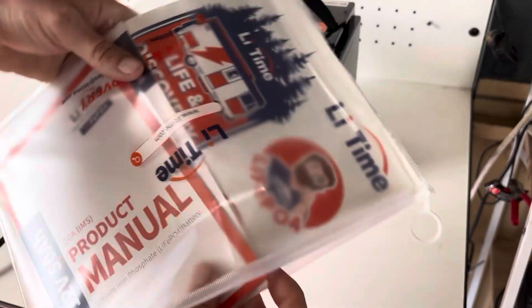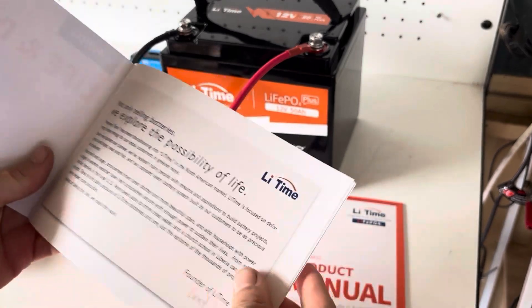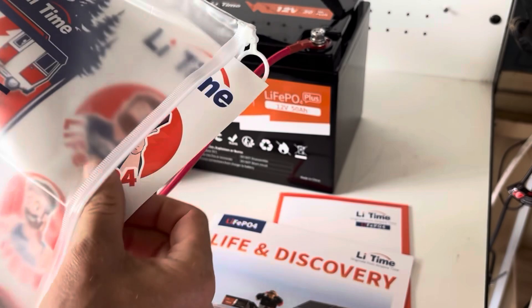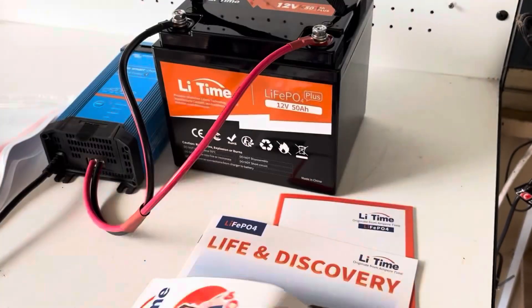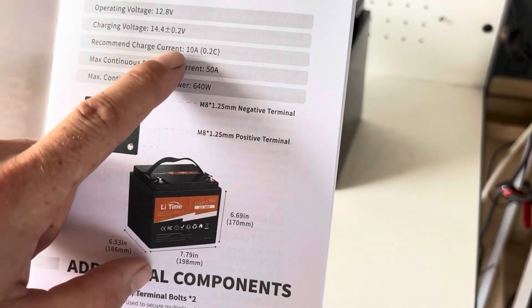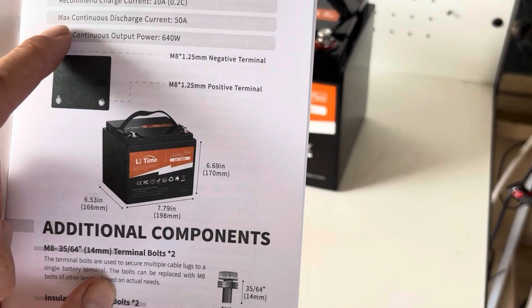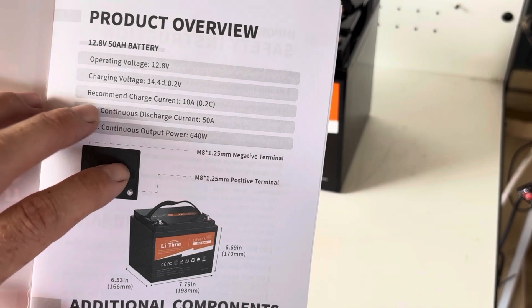Let's have a look at what's in the little ziplock bag. We got the product manual for the 50Ah, a brochure with some other products they sell, some stickers for the back — RV stickers, that's a bit of a personal touch, I like that. And this is the service warranty card. The product overview says the recommended charge current is 10 amps, though we're actually charging at 15 amps and it seems to be all good. Maximum discharge current is 50 amps — we'll test that once this is charged.